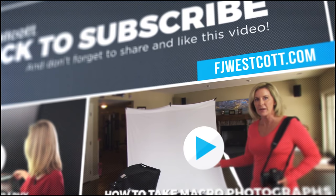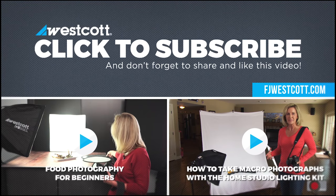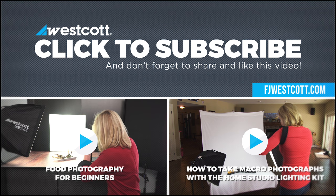I hope this video has inspired you and given you more confidence in working with a strobe light and creating a high-key image. Once you learn the basics, the whole world opens up with lighting possibilities. If you'd like to learn more about the One Light Strobe Light Kit, check out FJWestcott.com.